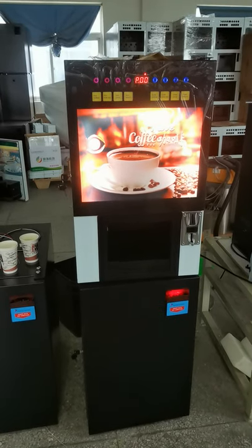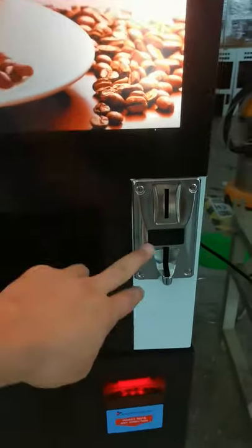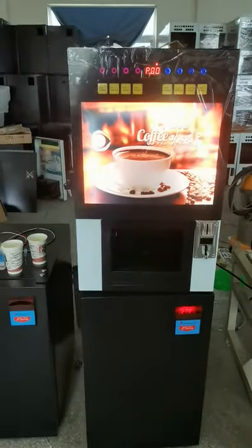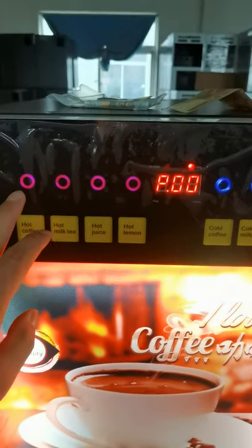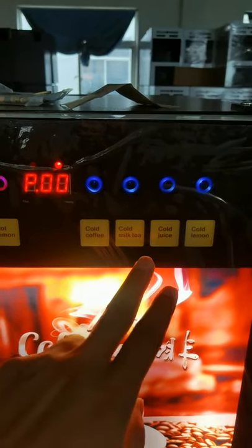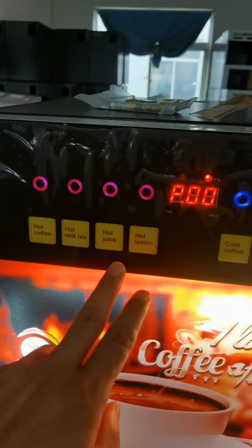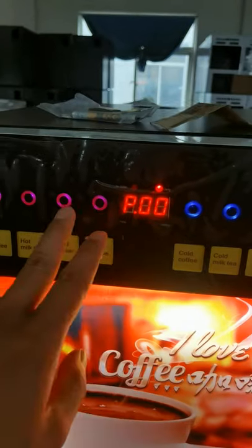Coffee vending machine with a coin acceptor and paper money acceptor. Eight selections with touch buttons — four hot drinks and four cold drinks, or optionally all eight for hot drinks.